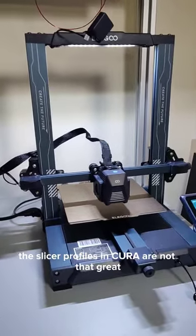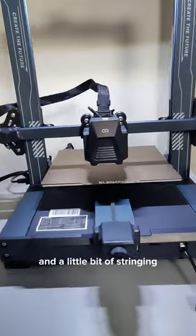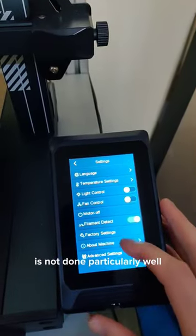The slicer profiles in Cura are not that great — they leave blobbing on the filament and a little bit of stringing. The Marlin firmware integration is not done particularly well either.